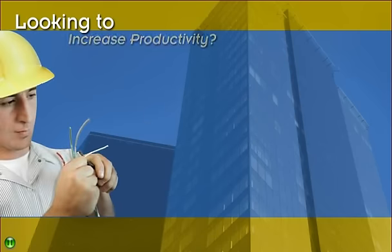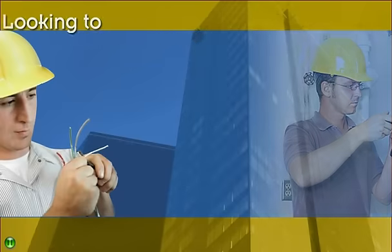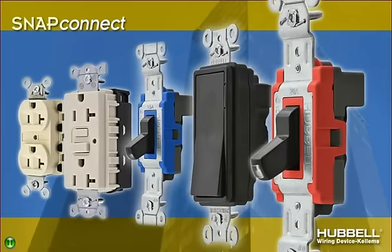Looking to increase productivity, reduce labor time, and meet deadlines on more jobs? Look to Hubble's full line of Snap Connect Devices and Snap to Savings.